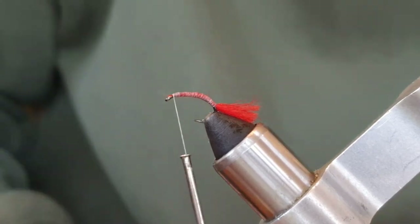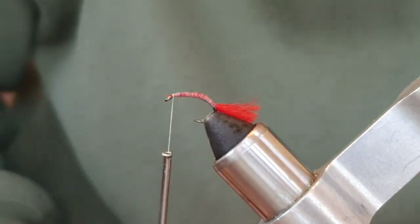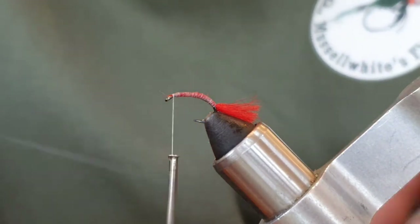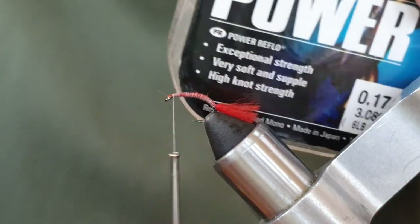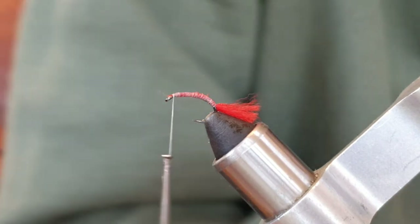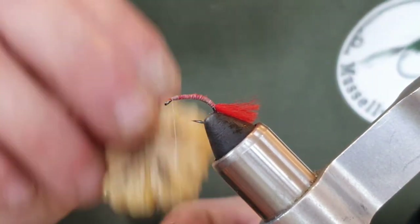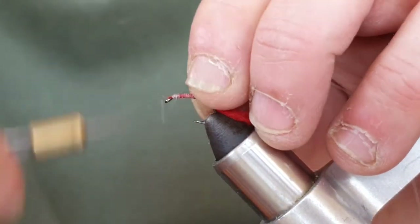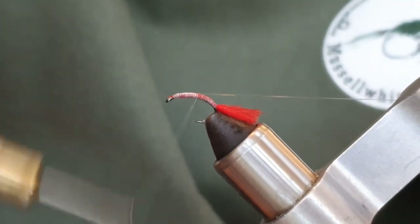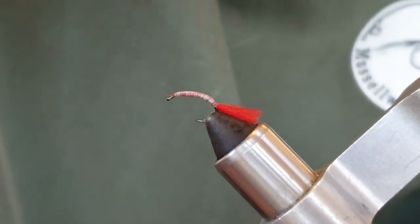Now I'm going to tie in just a simple monofilament rib — I'll just cut another bit off, it's fine. This is literally just a monofilament thread, I think it's six pound. We're going to tie that in as my rib. I'm just going to wax my thread, come back a little bit, catch the mono and run it down nice and tight, keeping it all nice and tight. Don't worry if your turns aren't 100% touching — it's not going to matter.